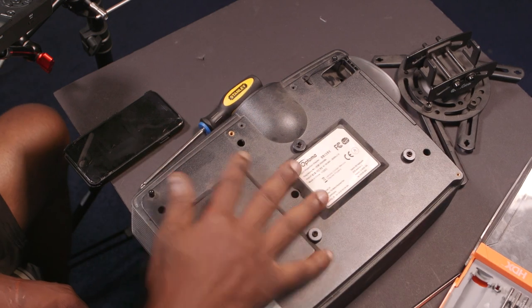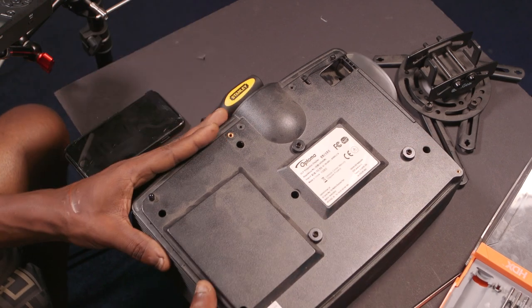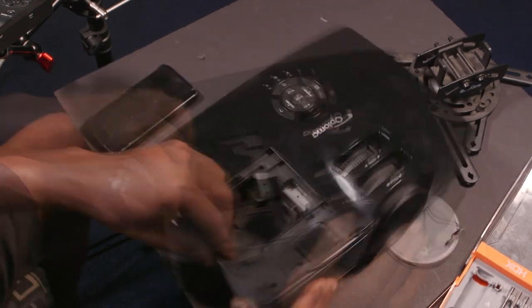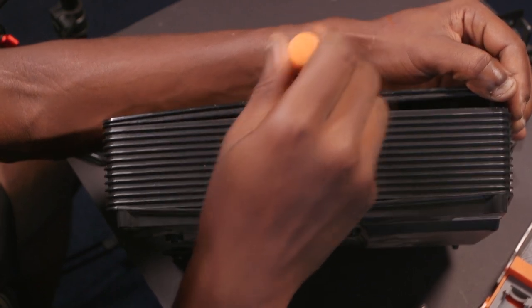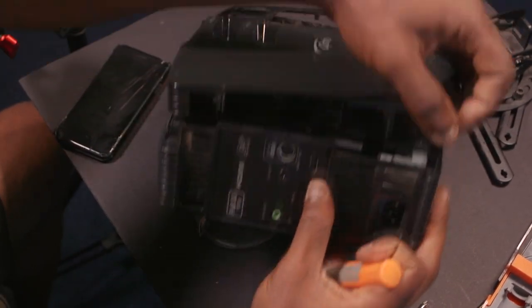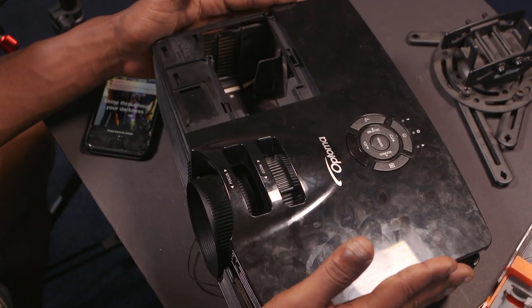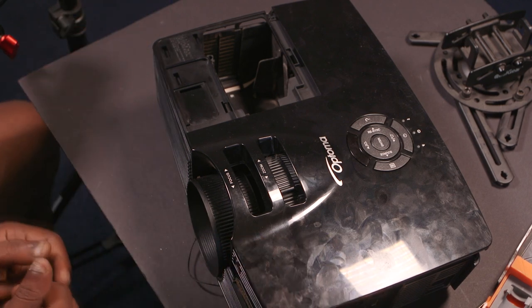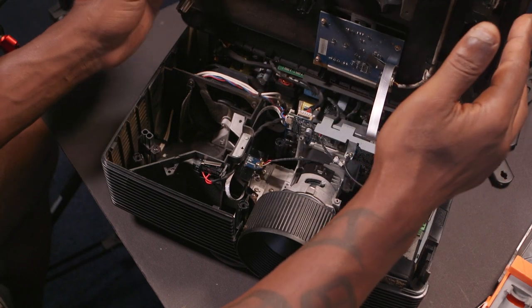As of right now I got all the screws out, even got the feet out just in case, because I realized I couldn't pull it up at first, so I had to take those out. Rule of thumb when taking apart electronics: once you've got the main part loose, people want to hurry and get it off, but you want to pull it up slowly because there are wires attached.